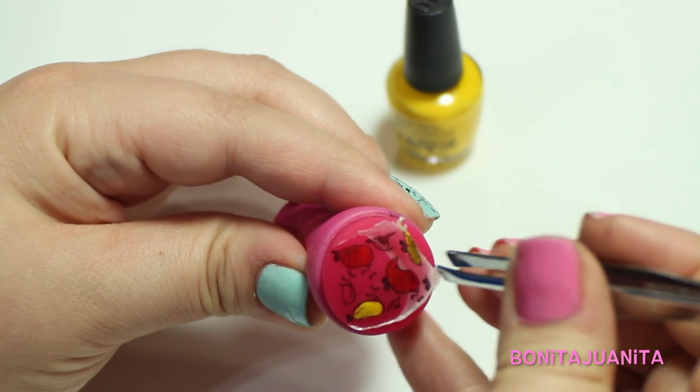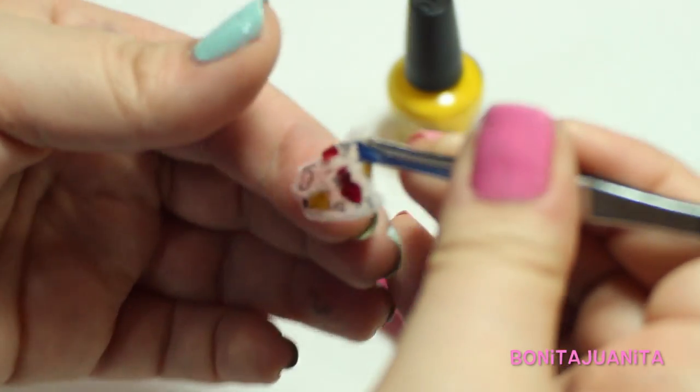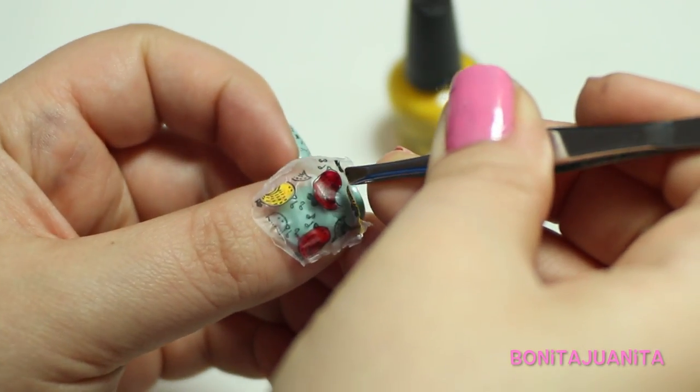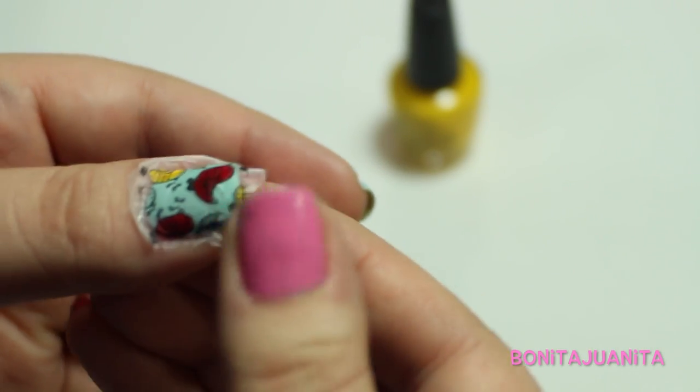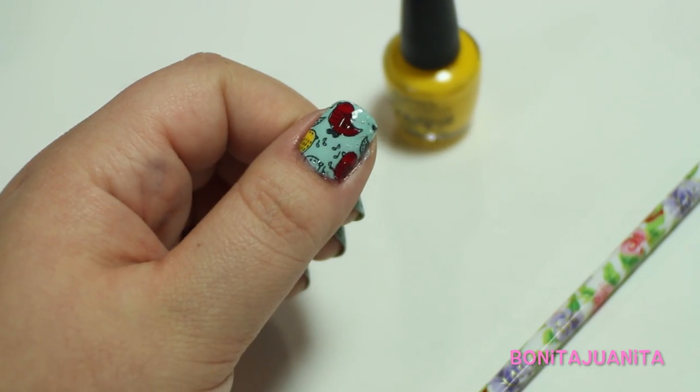Be very, very careful — this is very delicate. You can poke holes in it and stretch it and tear it, so be very careful. Once the decal is removed from the stamper, place it on your nail and press it down, trying to get any air bubbles or wrinkles out of the decal. For cleanup, use some cuticle scissors or a short-bristled brush with nail polish remover.